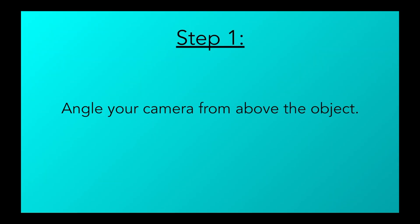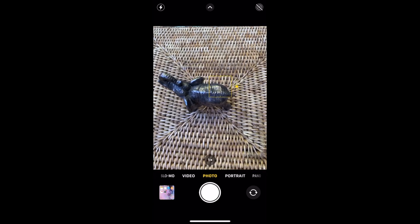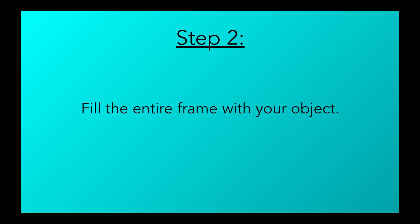Step 1: Start by aligning your camera from above the object, if possible, or just the highest possible point that you can reach. Step 2: Align your object so that it fills up the entire frame from top to bottom or side to side, depending on the shape of your object. It's important to do this so that you record as little of the background as possible and you capture as much detail of your object as you can.